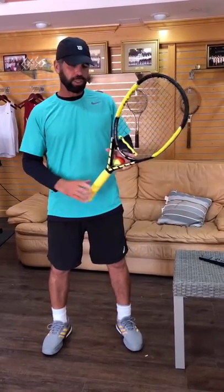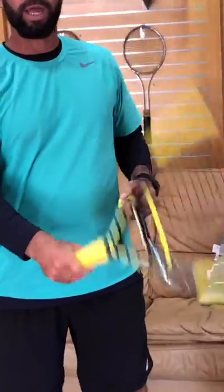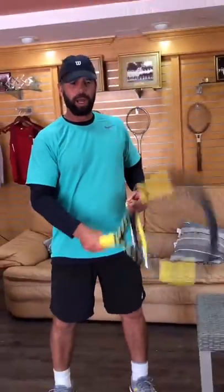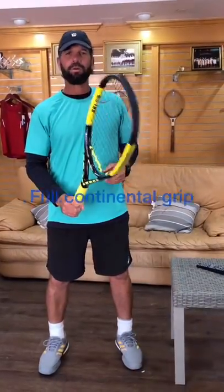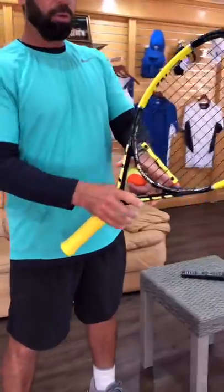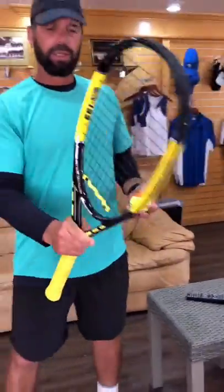First of all, you're gonna get your racket and use a full continental grip. Treat your racket like you are hammering a nail. Hold your racket with the full continental grip, then move your hand a little higher on the racket.